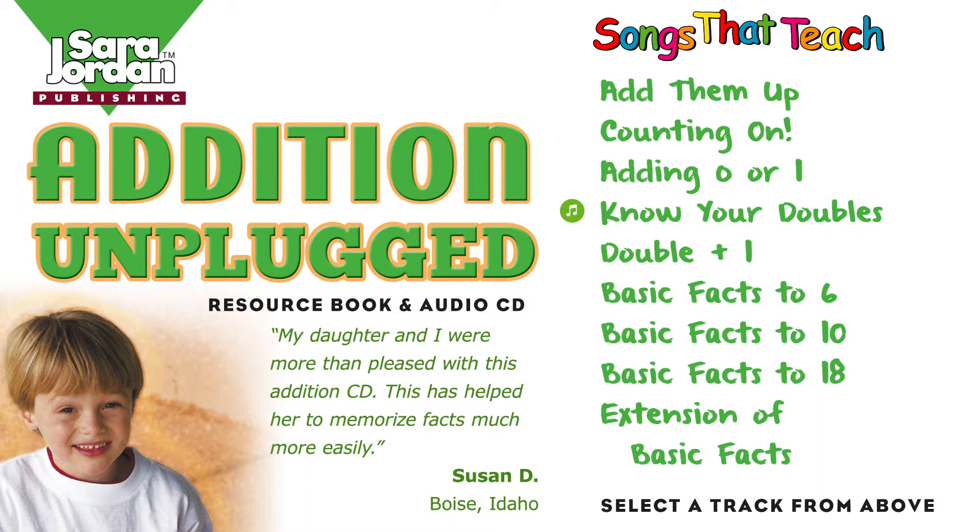Double the 1, it's 2. 2 plus 2 equals 4. Double the 2, it's 4.